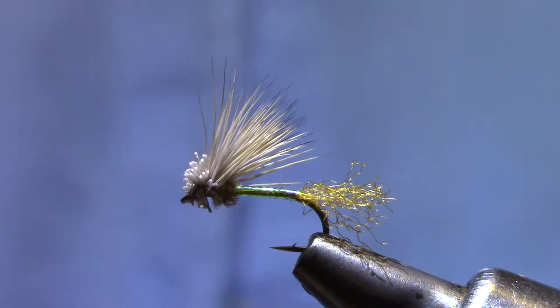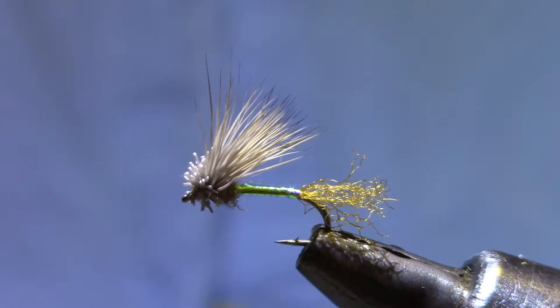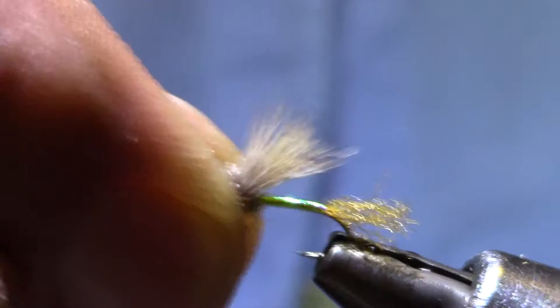Good afternoon, welcome to Marty's Fly Tying Bench. Today I'm tying an X-Caddis — it's a Craig Matthews pattern. It's usually tied with a dubbed body, but I've put a little twist on it with a Mirage Pearl Mylar for a body. You've got lots of shiny nymphs that work, so why not a dry fly?